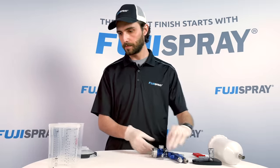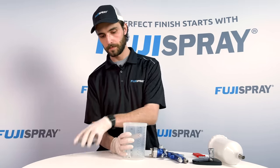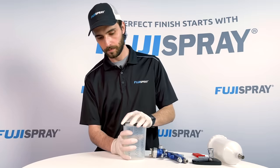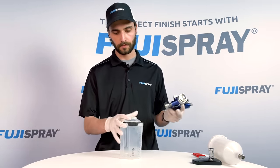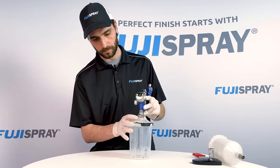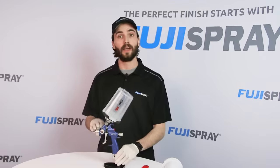Now that the adapter has been installed, we can move on to the cup assembly. Simply take the soft liner installed into the hard cup and secure with the lid. You can now adapt the gun to the cup by plunging it onto the lid and securing with a quarter turn.